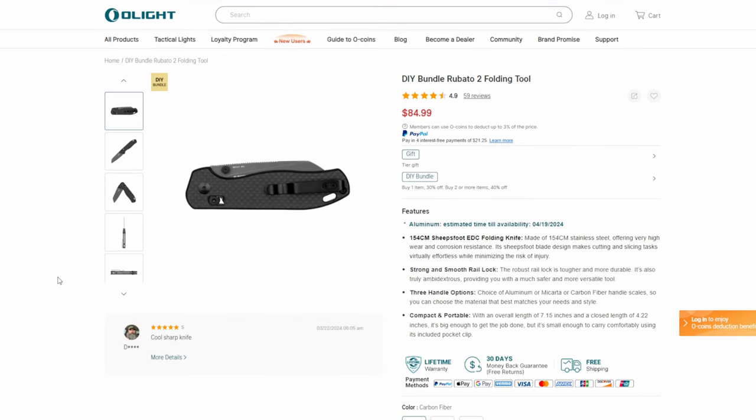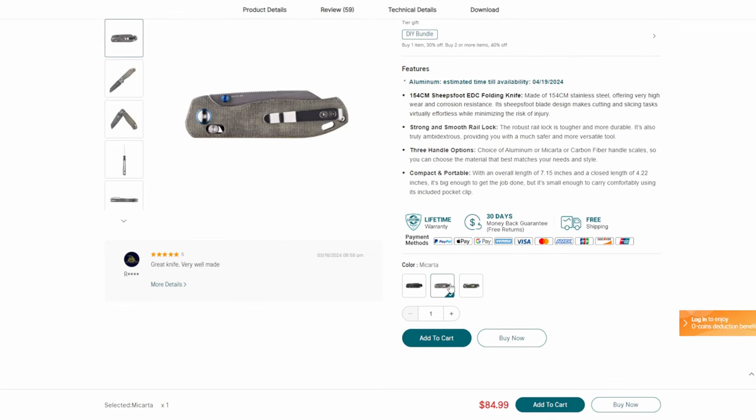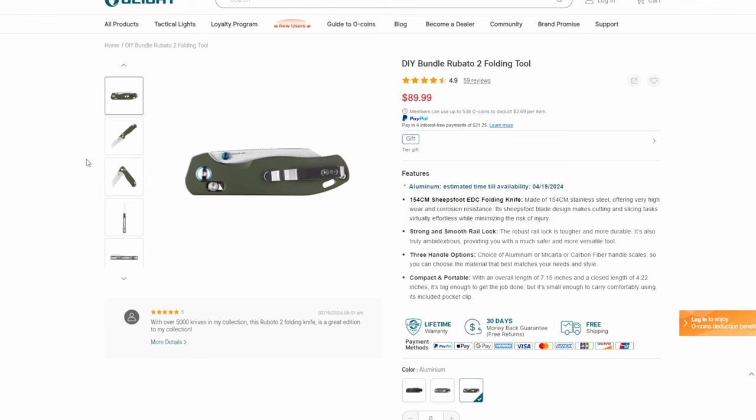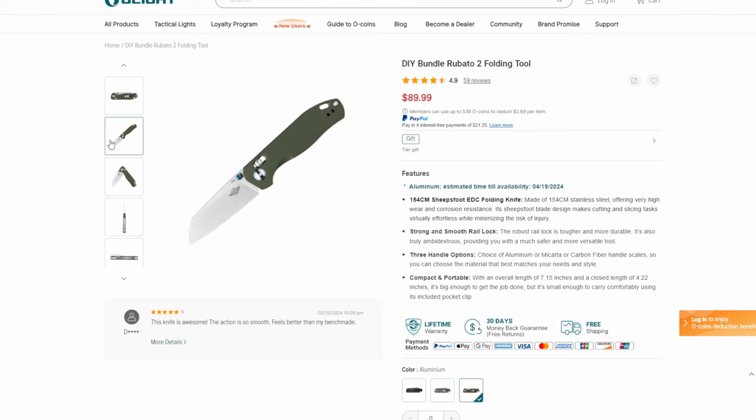Then we've got the Rubato 2 — the one I just showed you — in different colors. They've got it in carbon fiber and micarta. But the aluminum with the green is just luxurious, as I said. It's a nice-feeling knife — 154CM sheep's foot EDC folding knife. Overall it's 7.15 inches closed with a 4.22-inch blade. That's going to be important because a lot of states have around a 3-inch limit, so just make sure you're not going to get yourself in trouble with one of these.